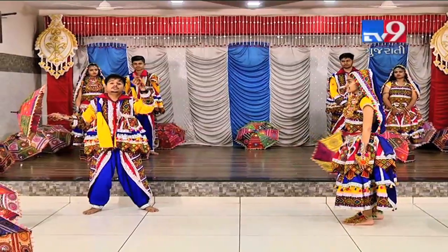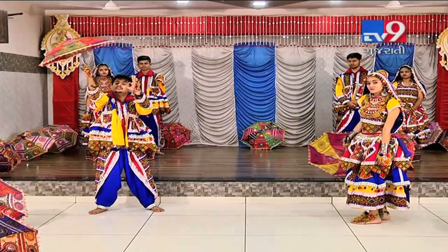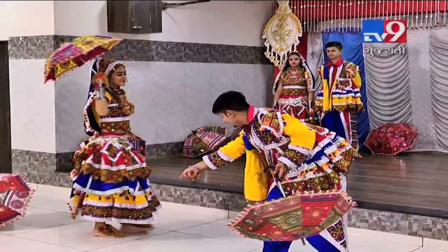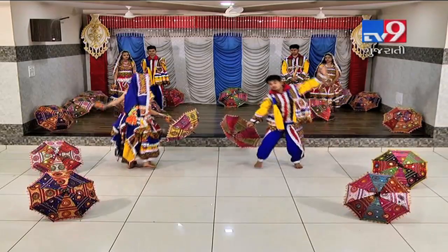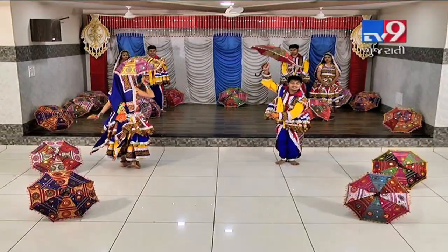Now we will round. We will keep our hands like this. 5, 6, 7, go. 5, 6, 7, go. 1, 2, 3, 4, 5, 6, 7, 8.